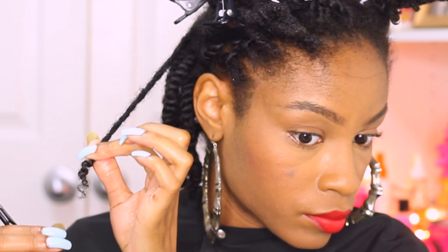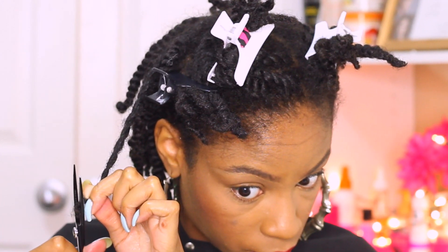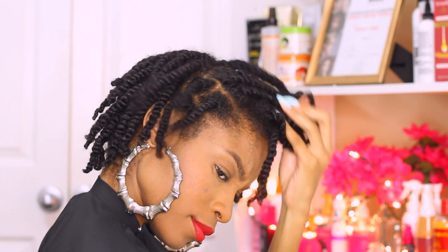You guys often ask how often I trim my hair — pretty much just trim as needed. When I start to see my twists come out really frizzy or I see a lot of shedding and breakage, that's when I know it's time for a trim. I usually do it on blow-dried or straight hair, but I am on a no-heat challenge, so I'm going to be doing this on twists.